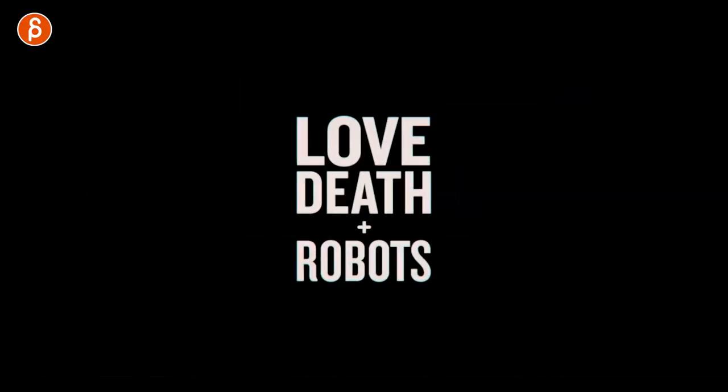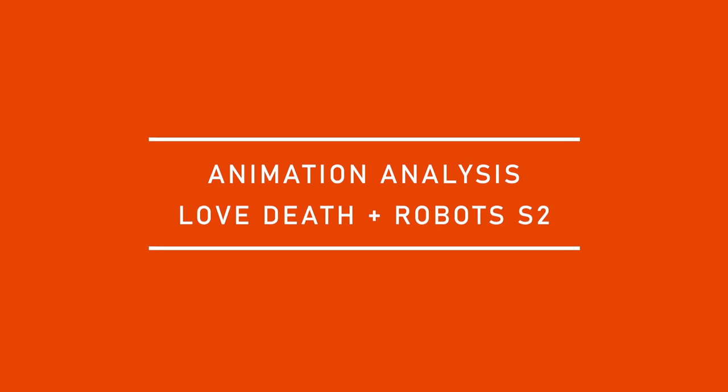All right, another animation analysis, and this time I'm taking a look at Love, Death, and Robots Vol. 2. Right off the bat, we're seeing Vol. 3 also announced for 2022. Let me scrub back and go to the very beginning here.